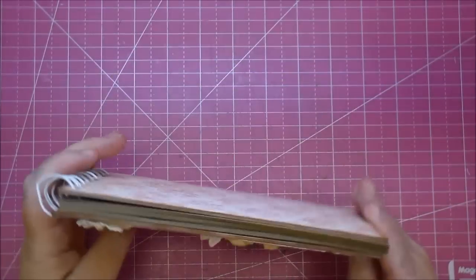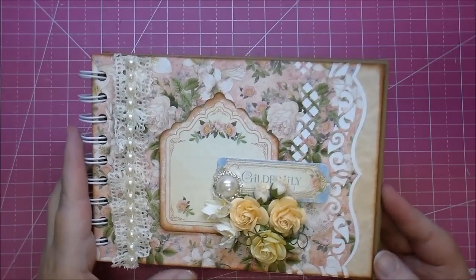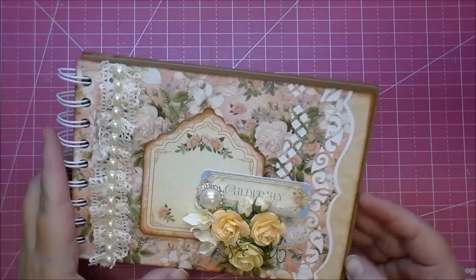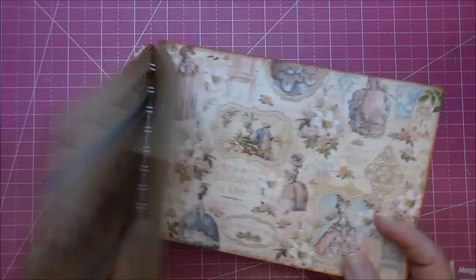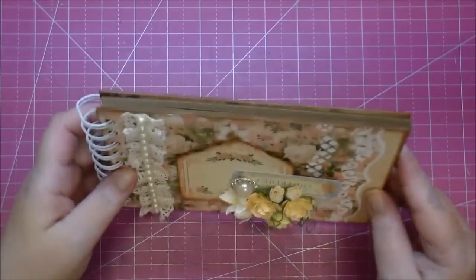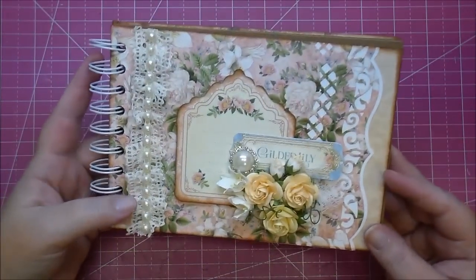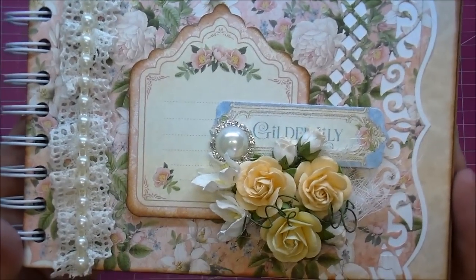Here is my finished little brag book. This would make a great brag book to give to a grandmother or a mother. It was very simple to make and I hope you've enjoyed today's process. If you have any questions, please leave me a comment, and please check out Cut at Home's blog where all the products will be listed along with detailed photos. Thanks so much for watching.